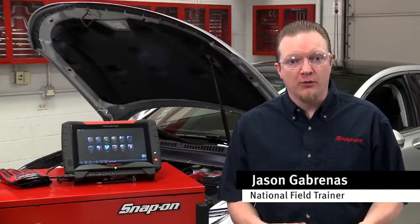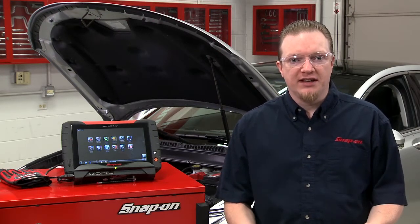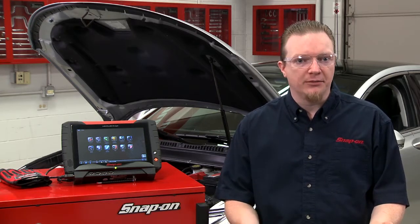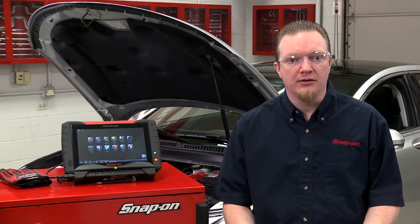Starting with the 2011 model year, Ford and Lincoln vehicles use what's called a battery management system. What that does is it'll help conserve the battery's power — say you got the radio on for a long period of time or something like that — it'll turn off some accessories to try and conserve that power.